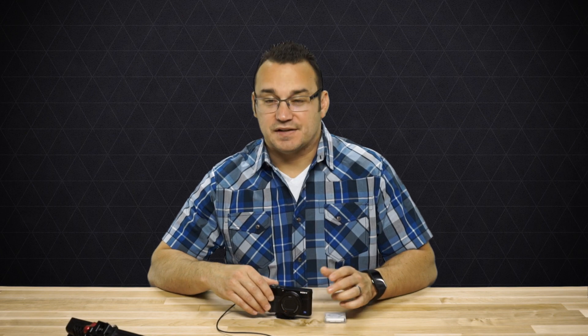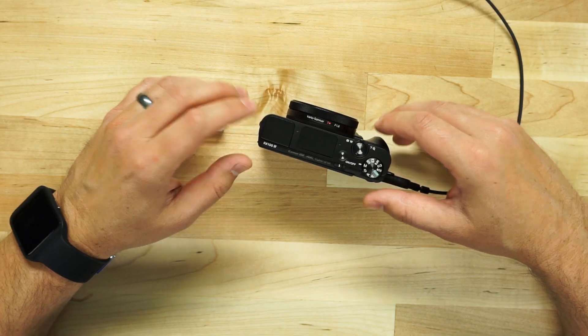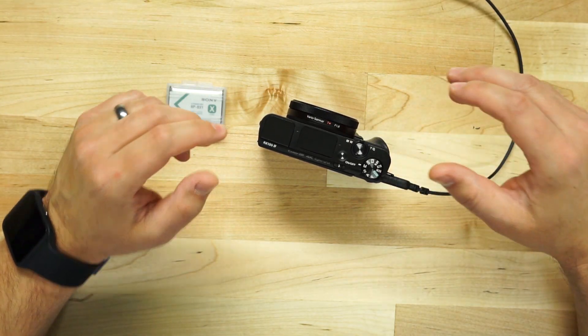What's staggering about this camera is that at 1920x1080 HD it will do up to 960 frames per second in NTSC, or up to 1000 frames per second in PAL. That means you can slow your footage down 40 times — and you could stretch it even further with good software — while still maintaining full 1080p HD resolution. Really incredible slow-motion capability.